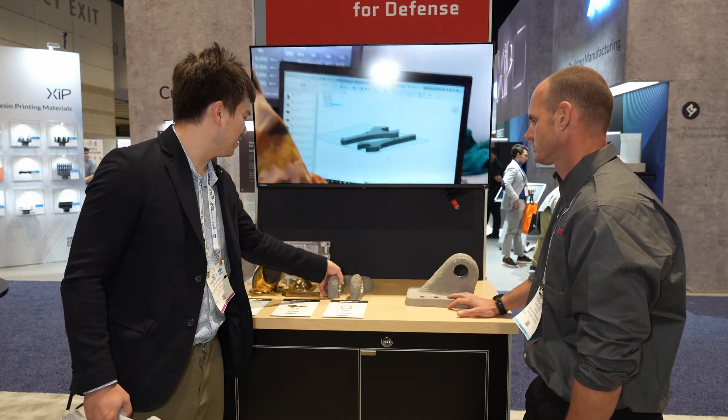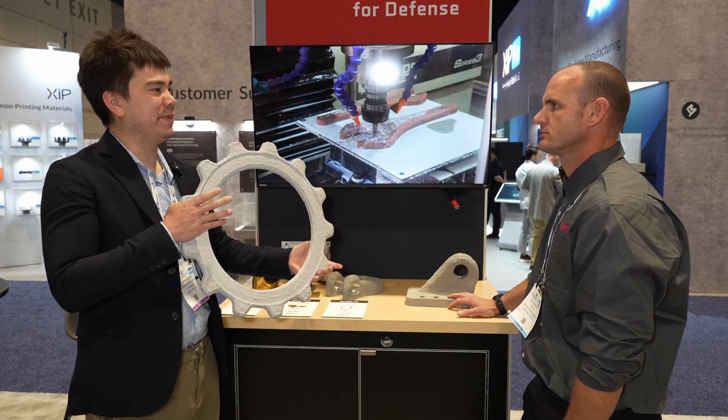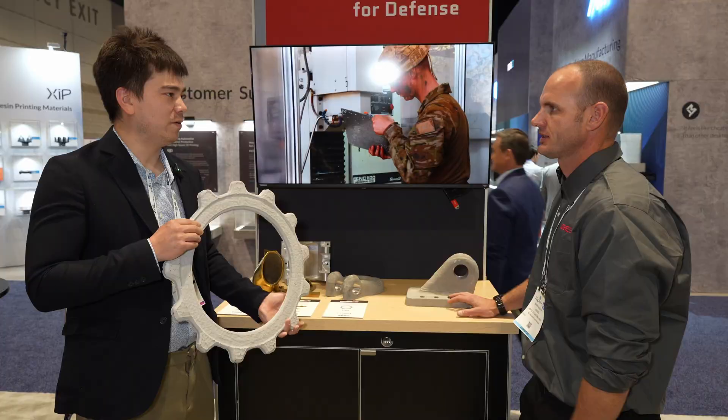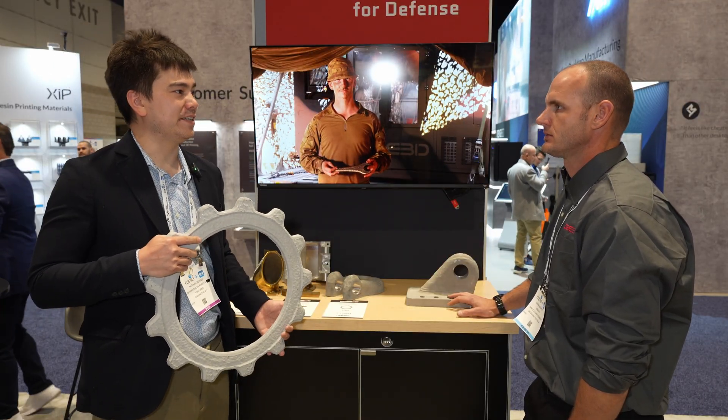How long would it take to print a part like this on a powder bed machine? Depending on the number of lasers, it could be as quick as one day, as long as two to three days. So that's roughly an order of magnitude speed increase with this process. Absolutely.